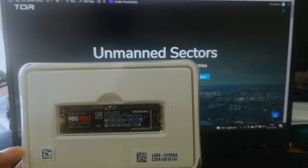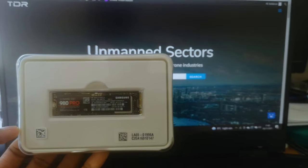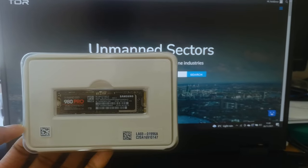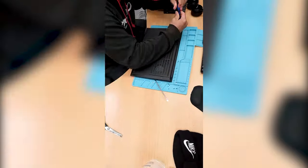These come in various capacities: 250GB, 500GB, 1TB, and 2TB. Believe it or not, the read and write speeds are up to 7000Mbps.